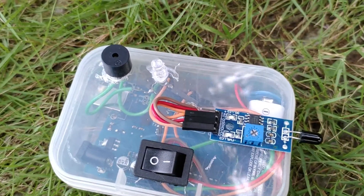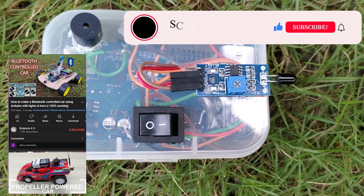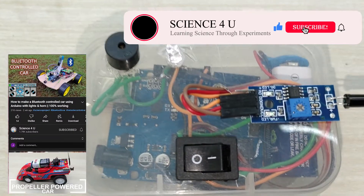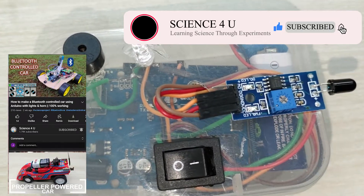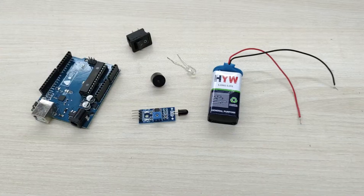Watch the video till the end to see the functioning of this flame detector. Please subscribe to watch videos of interesting experiments and DIY projects in the future. Now let me show you how I made this fire detector alarm.